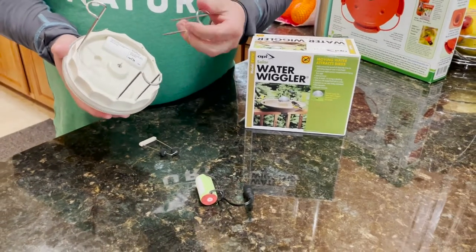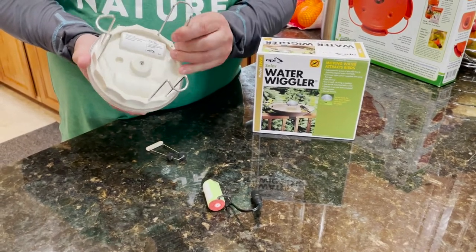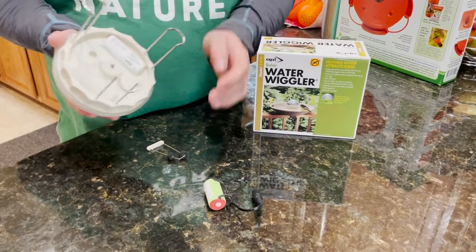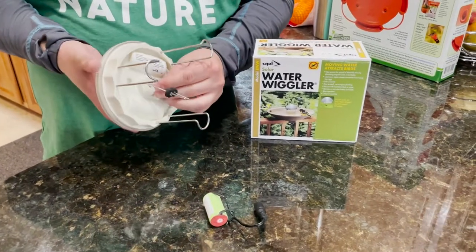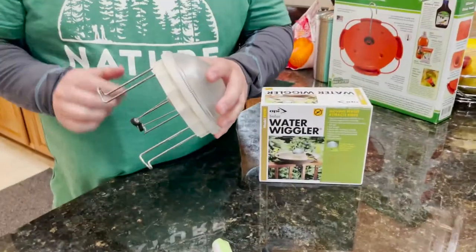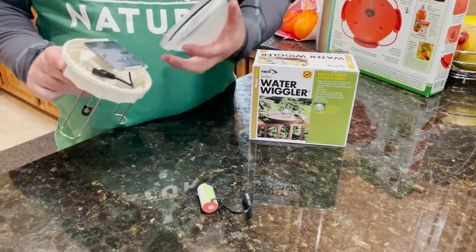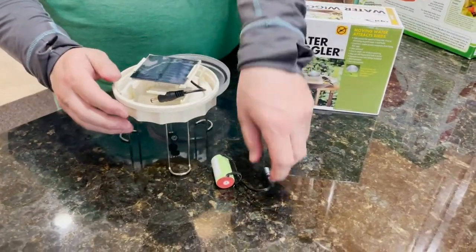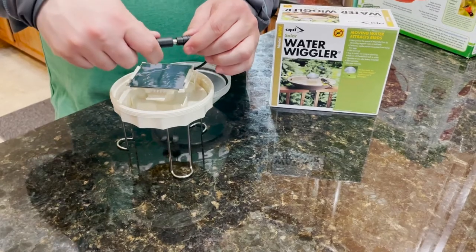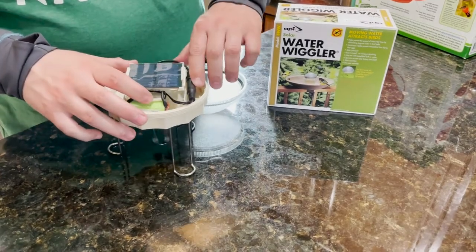I already put a couple legs on really quick. It's pretty simple to assemble — the legs just slide into these holes. It has an agitator that sits in here and just pushes on. The top unscrews, and that's where you can see the solar panel. This does have a battery — you plug the battery in here and snap it down, then tuck the cords in.